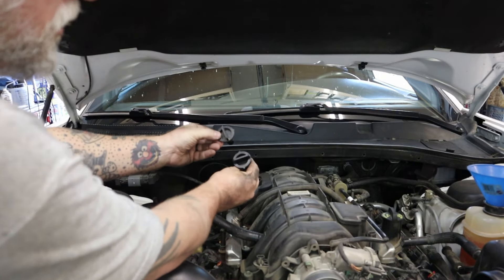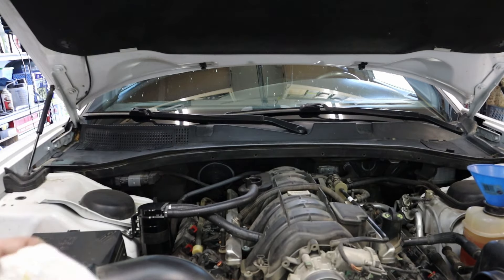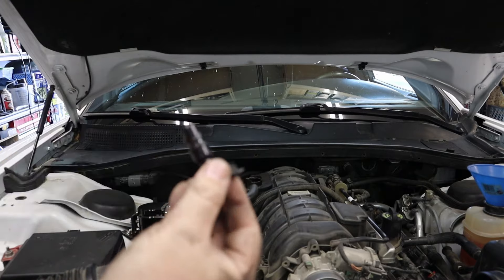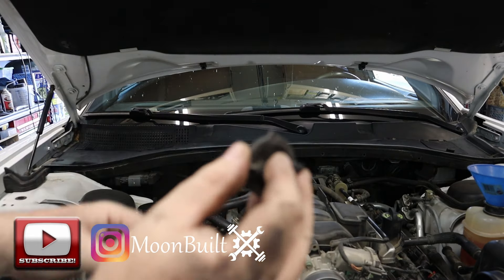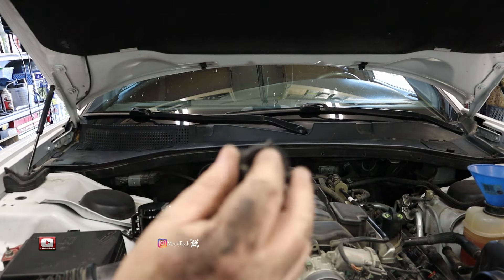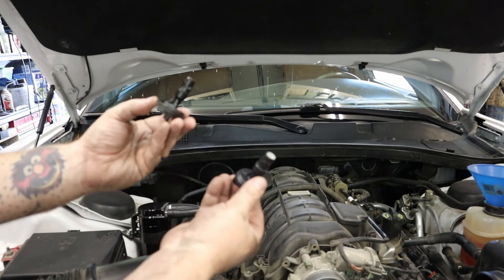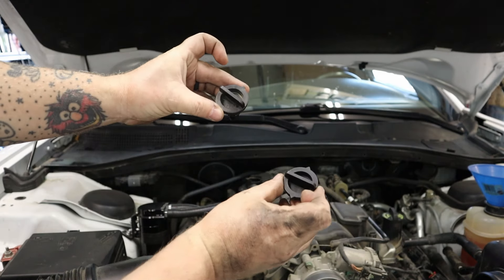There's the old one and there's the new one. The old one still sounds good, but a lot of times what will happen is that ball inside — that ball valve — won't move anymore, and that'll cause your crankcase pressure to build and it won't vent properly. This one still sounds good, but it's cheap insurance at around 35 bucks.